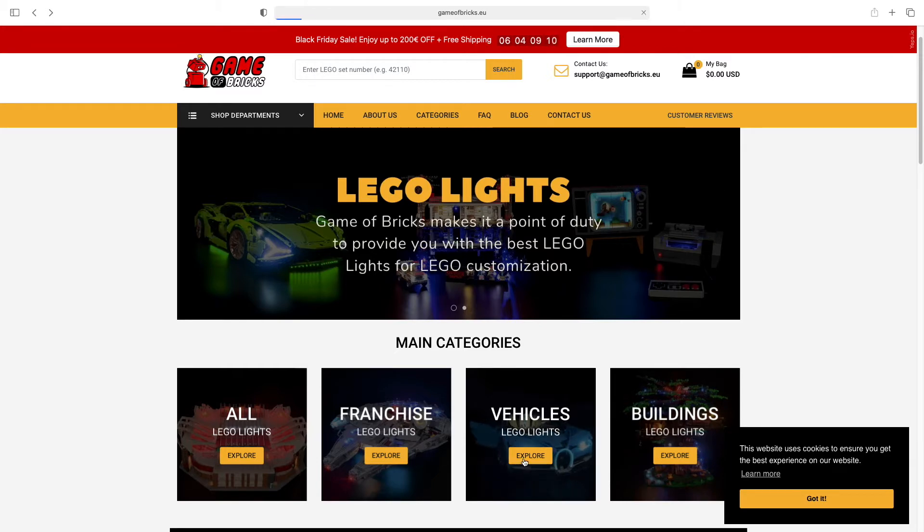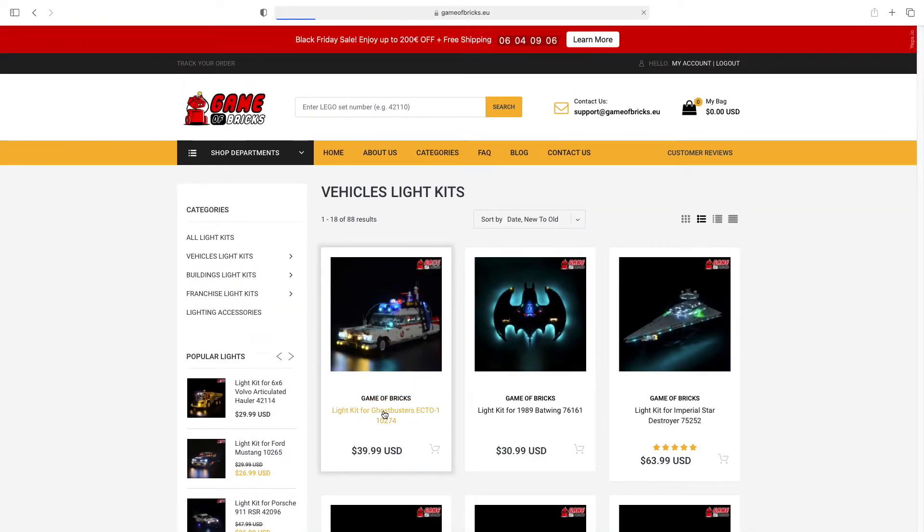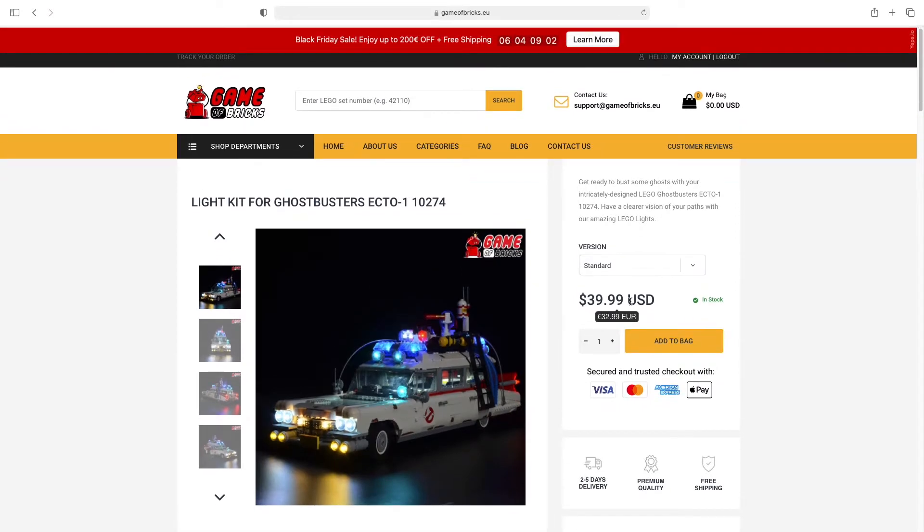Let's look at vehicles. I did the Ecto-1 — they have the Ecto-1, they have one with sound. You pick whichever you want. It's like $40 but you get a coupon. You can pick your standard, you can get an RC one, RC plus sound. I got the standard one.